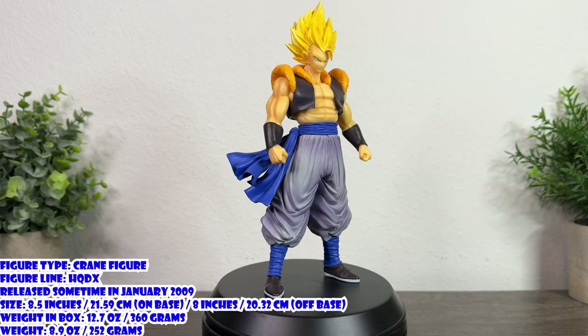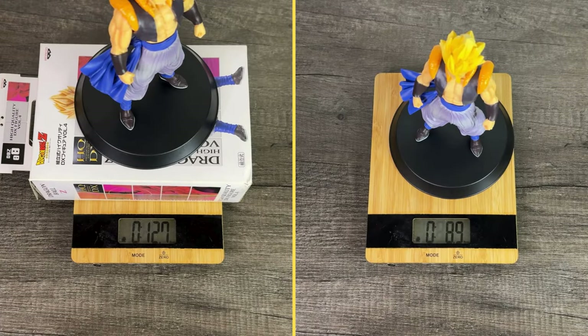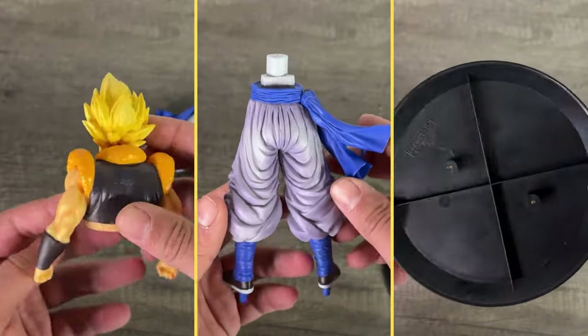The figure stands at about 8.5 inches on his base, 8 inches off of his base, weighs 12.7 ounces in box, 8.9 ounces on his own, and the figure comes with his upper body, lower body, and base.